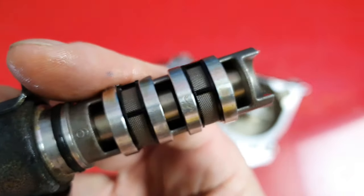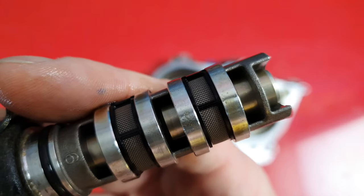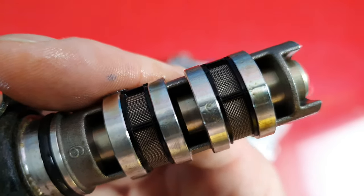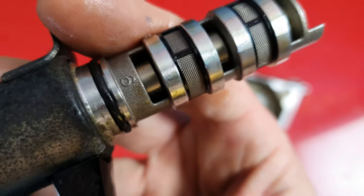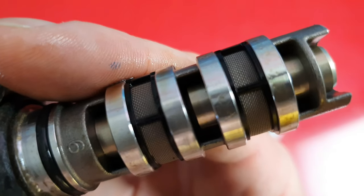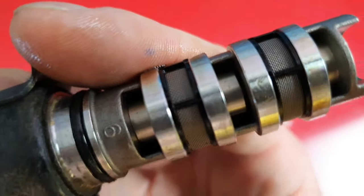There we go — that plunger just opens up to redirect oil. Oil is actually flowing through that into the cam phaser, and it uses oil pressure to move the cam either forward or backwards to advance or retard the timing. You can check these plungers just by applying 12-volt power to them. As you can see, this one is working perfectly fine.